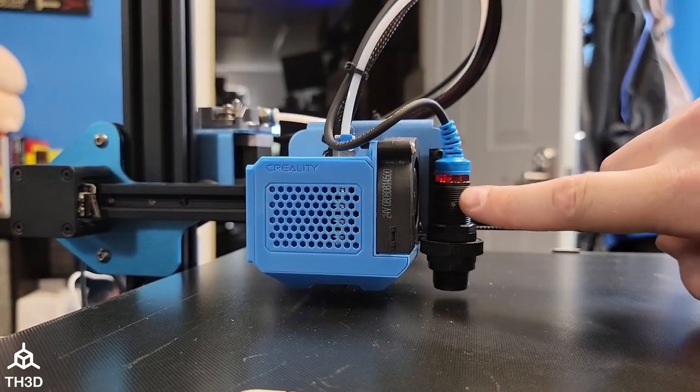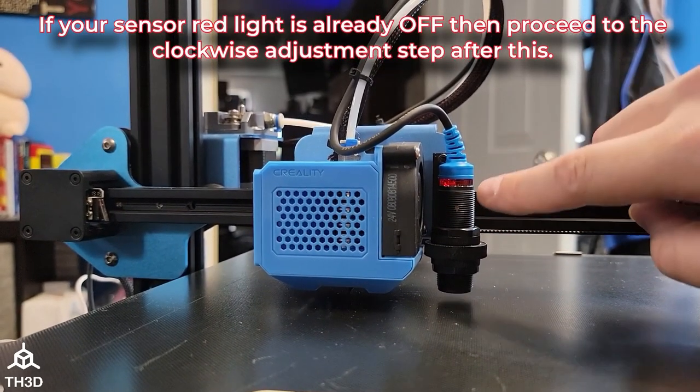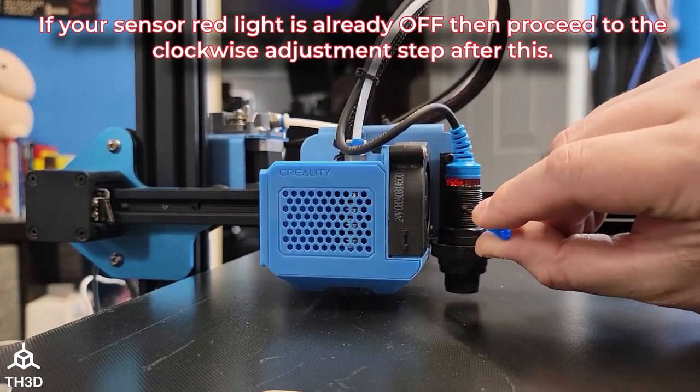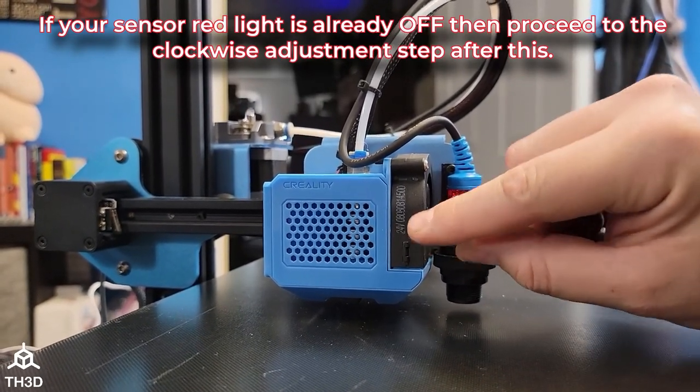So now our sensor light is already red. If yours is not already red, you do not need to turn this counterclockwise. But since ours is — and most of them will be — we need to go ahead and turn the adjustment screw counterclockwise until the red LED shuts off.